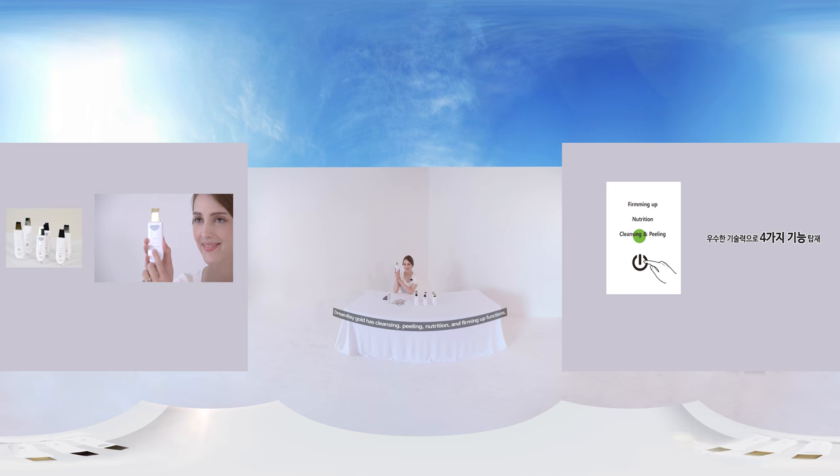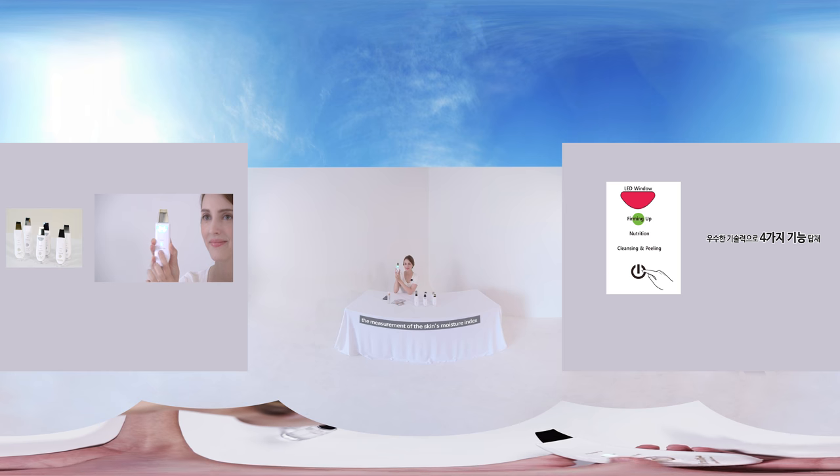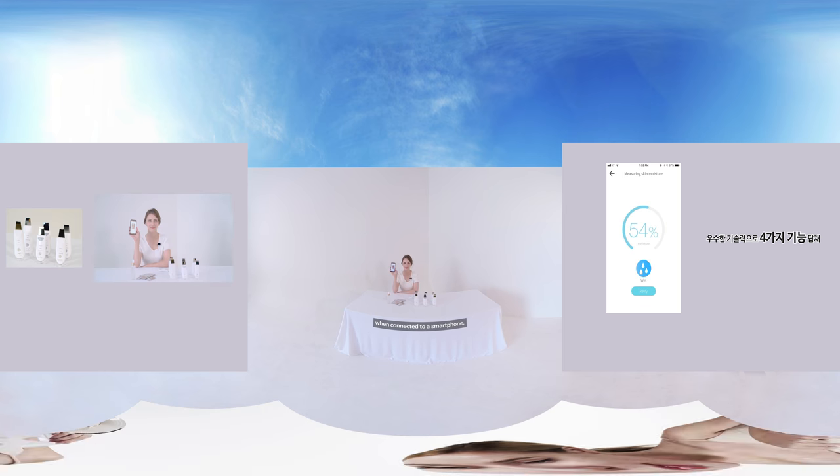Dreamwear Gold has cleansing, peeling, nutrition, and firming-up functions, as well as the ability to measure the skin's moisture index when connected to a smartphone.